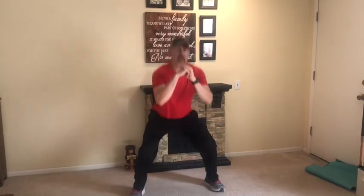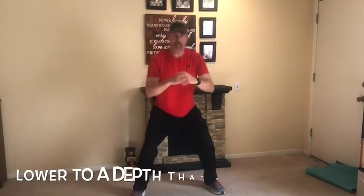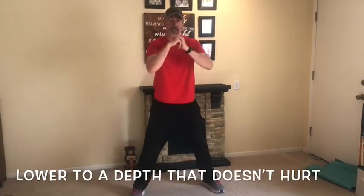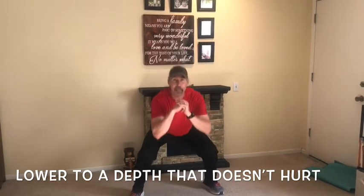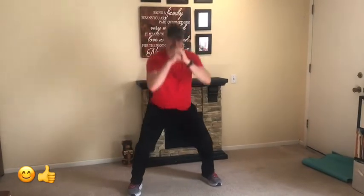We'll do one set. Come on down — chest up, shoulders back, push those knees out. Two, three, four — good. Getting the quads, hips, glutes. Nine... we'll say here's 10.